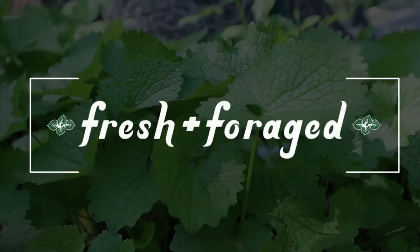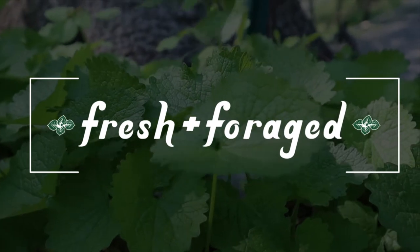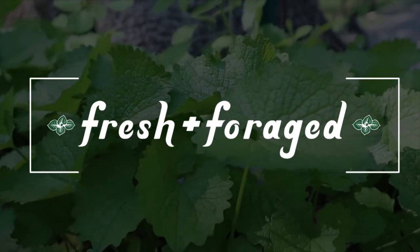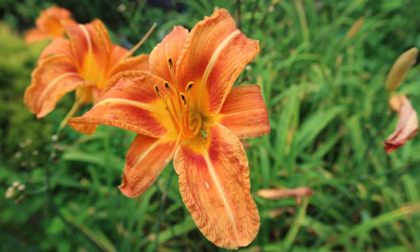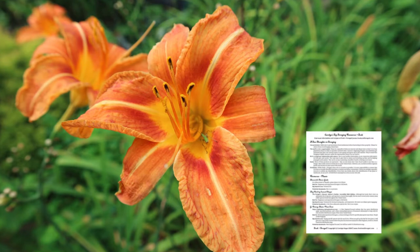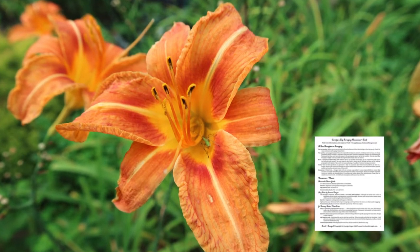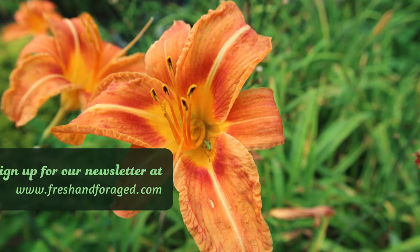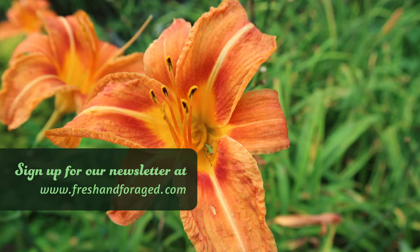Make sure you subscribe or follow Fresh and Foraged if you like the content we've been creating, and hit the like button if you enjoy this video. I'd like to mention a free gift: I've created a detailed three-page guide to my favorite foraging tools and resources — there's something for foragers of all levels. Just sign up for my newsletter at freshandforaged.com and I'll get that guide right over to you.